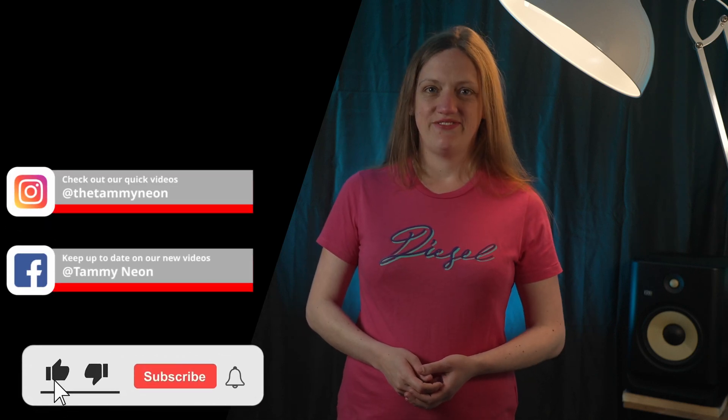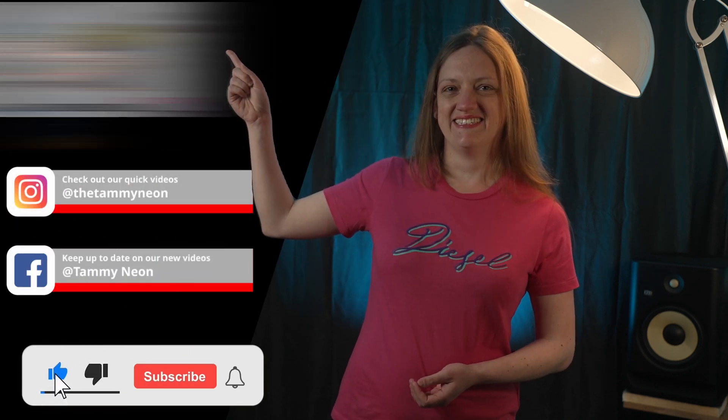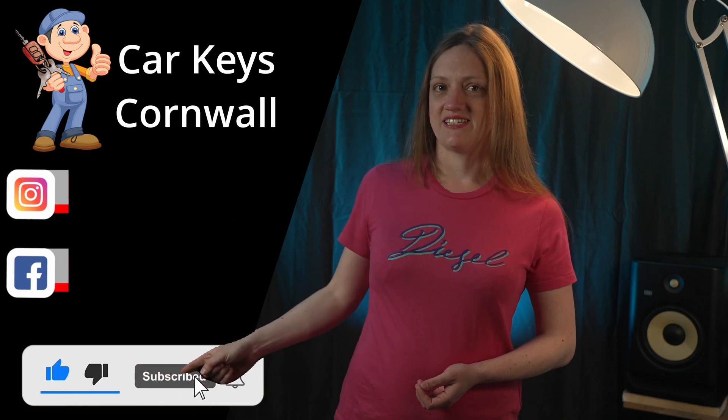Hi, I'm Tammy Neon and today's video is sponsored by Car Keys Cornwall. If you like the video, please check out our other channels and don't forget to like and subscribe.